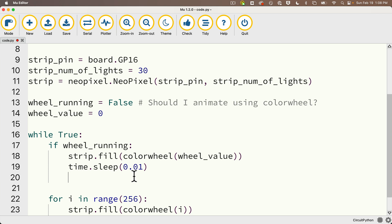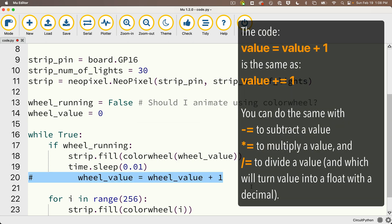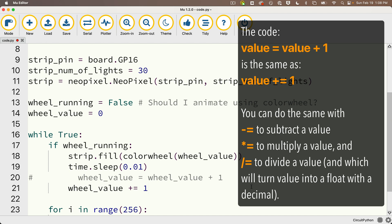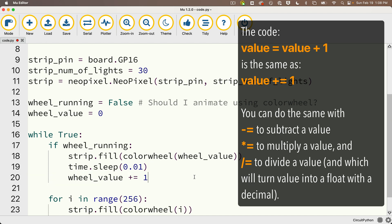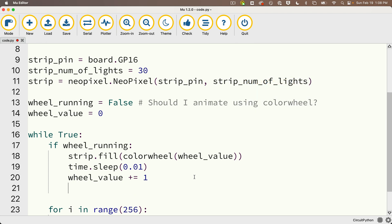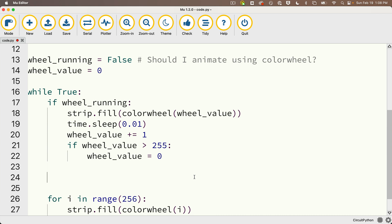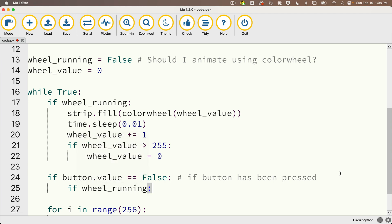First, let's write code to increment wheel_value. We can write: wheel_value += 1 — that's shorthand for wheel_value = wheel_value + 1. Then: if wheel_value > 255: wheel_value = 0. Below that, we handle the button press. We check: if button.value == False — remember, False means the button has been pressed. Then: if wheel_running, set wheel_running = False to stop, and strip.fill((0, 0, 0)) to turn off all lights. In the else condition — meaning wheel_running was False — we set wheel_running = True to start the animation.